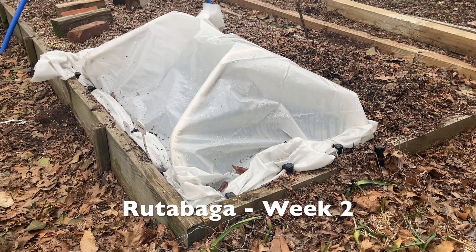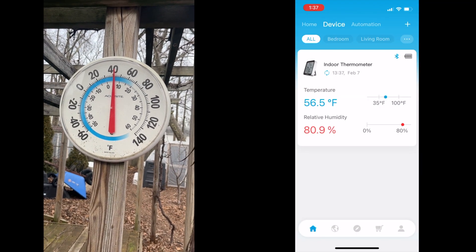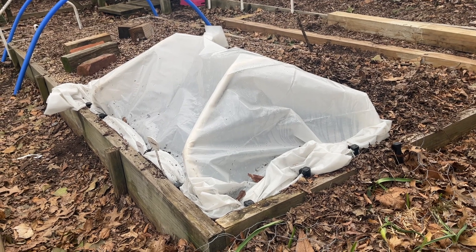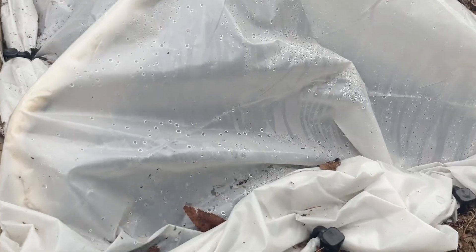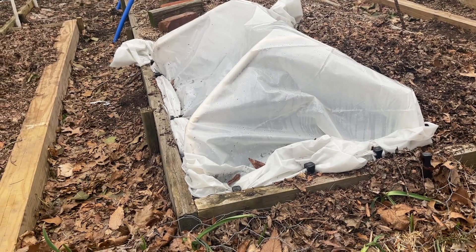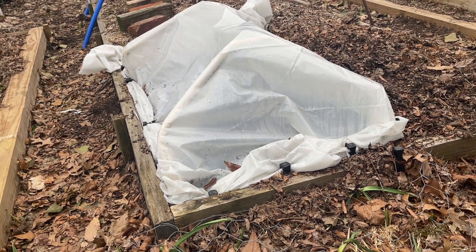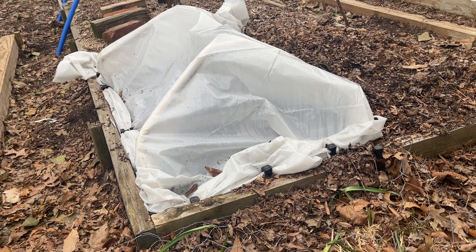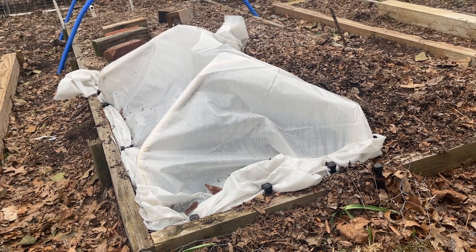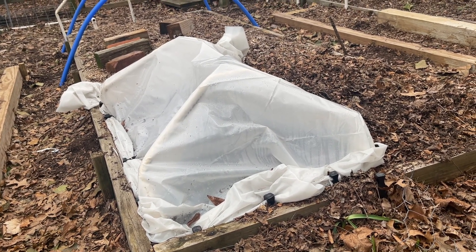Our rutabaga — no germination just yet. I put a new cover over the top that keeps it about five degrees warmer and a lot more humid than just the window pane I had before, and you can see the condensation that's built up. Nothing doing just yet, but with the freezing temperatures we've had, it's not really surprising. I did start some backup seeds indoors using the damp paper towel method and a plastic bag — we'll see how they come along next week. I always like to have a backup when planting outdoors, just in case something goes wrong.